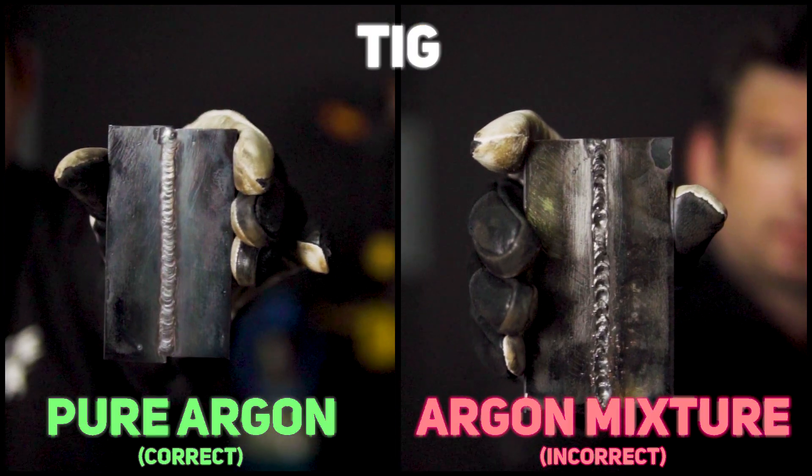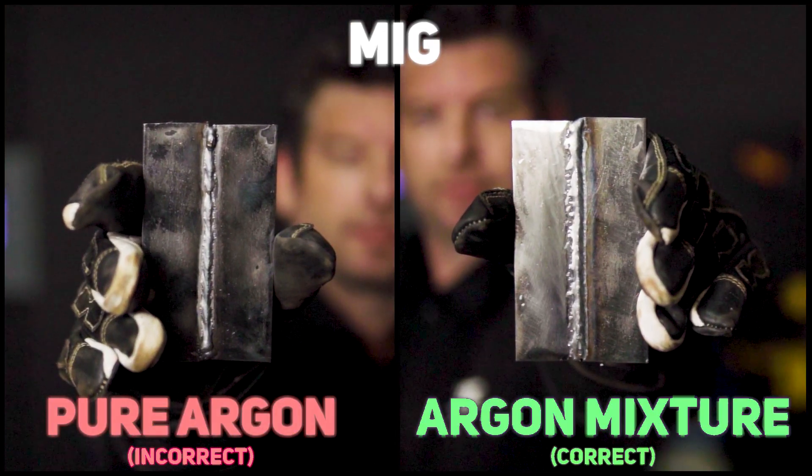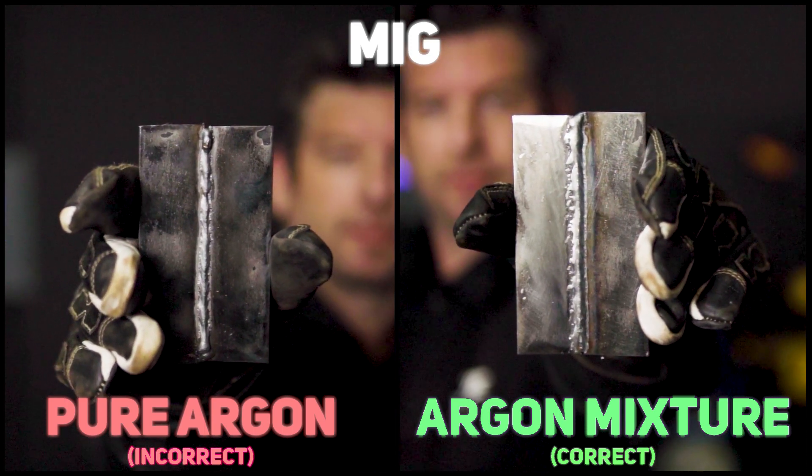As you can see with our pure argon, we get a nice, clean, non-oxidized finish. With our argon mixture, our weld is full of defects. Now with our MIG, our argon mixture gives us a nice, hot, penetrating weld, while our pure argon gives us a cold, non-penetrating weld.